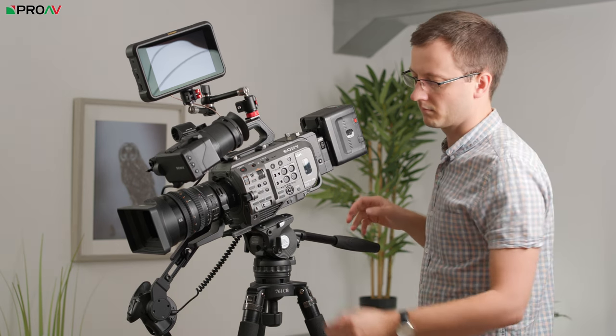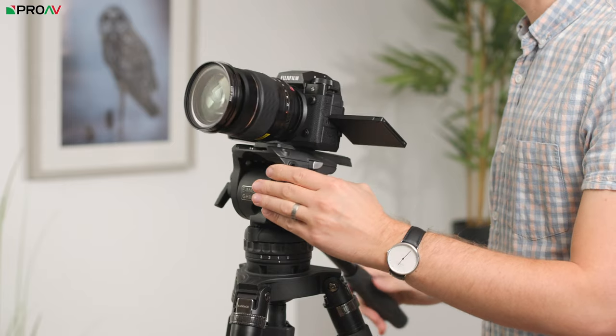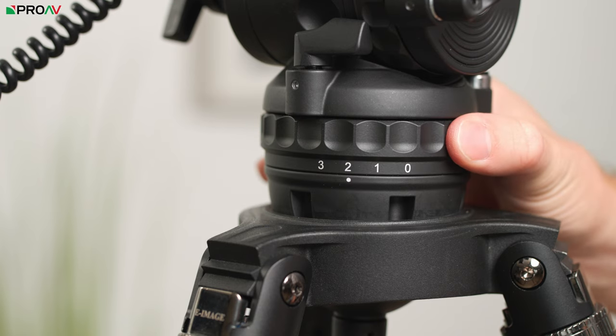The counterbalance gives you 6 stops of options for different weight cameras, so it's easy to dial it back when you have small cameras on top. The fluid drag has 4 stops: 1, 2, 3, and 0 for no resistance at all.